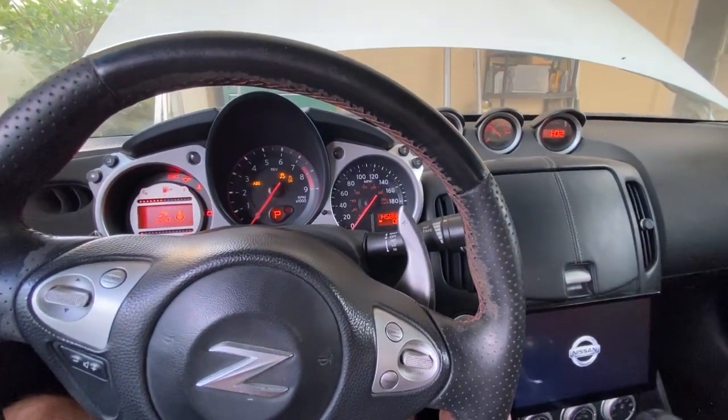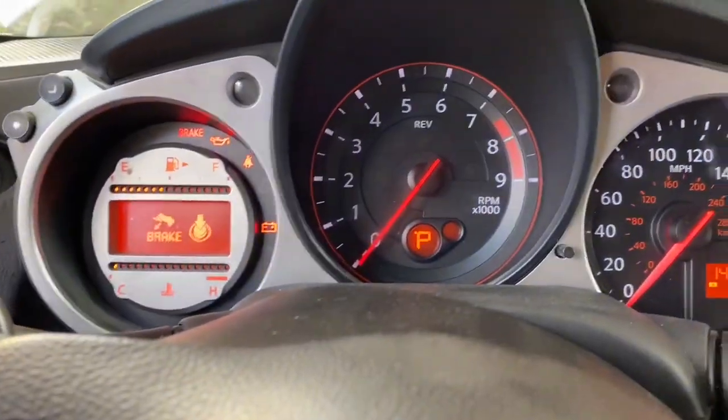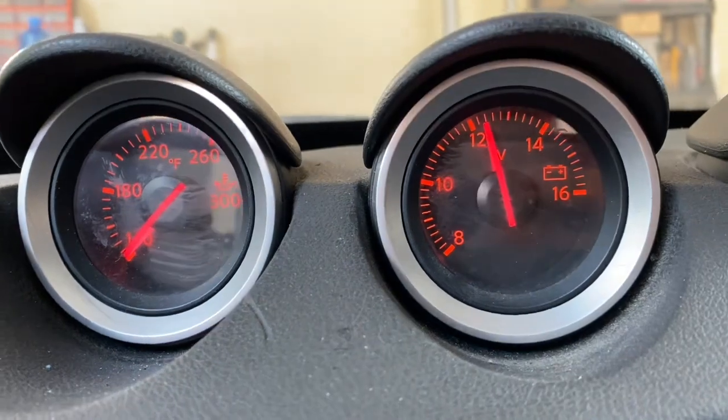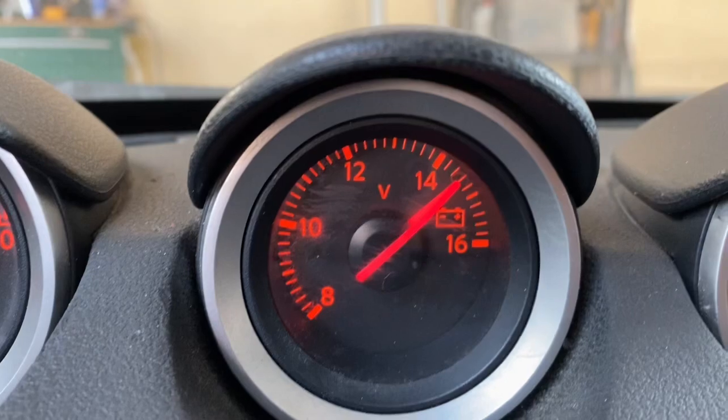We've got power — that's a good sign. What we want to see is that once we start the car that gauge goes up to 14 volts. Fingers crossed. I'll let my facial expression gauge whether this is a success or failure. Let's start it up — checking the gauges — and we've got more than 14 volts! There we go!